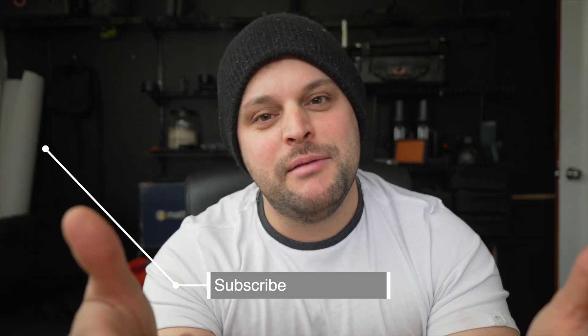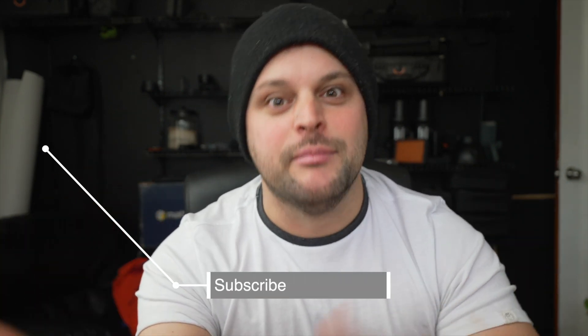Interesting fact about this channel: 99% of the people watching this are men. Another interesting fact is 99% of the people watching this channel are not subscribed. So subscribe right now and give me a thumbs up on this video.